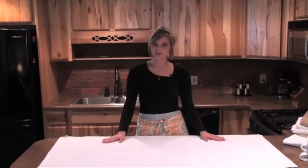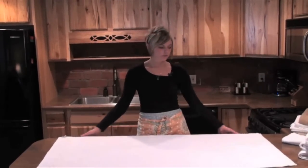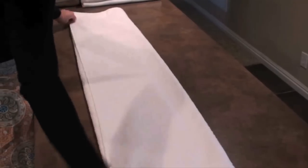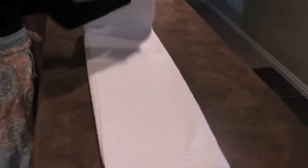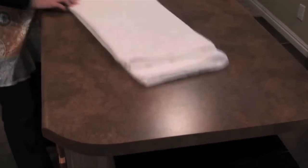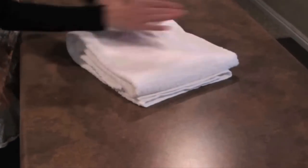The first fold I'm going to show you is just our basic stacking towels. What you want to do is fold it into thirds. You want to fold it in half, but you don't want to go all the way to the edge — go slightly short of that, and then fold it in half again so that it pushes up neatly.